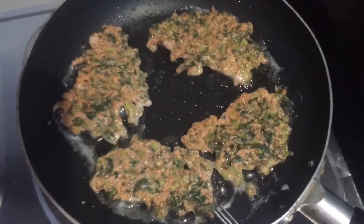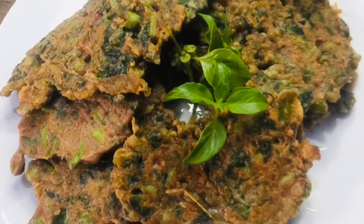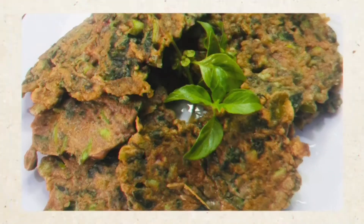If we're doing this kind of diet, why not mag-experiment tayo about our food na satisfying — kasi nga since hindi tayo nag-rice, of course healthy siya.